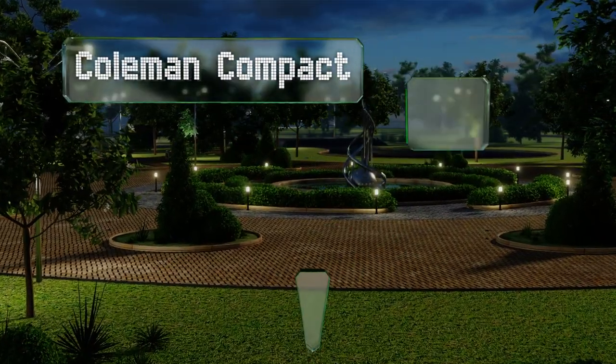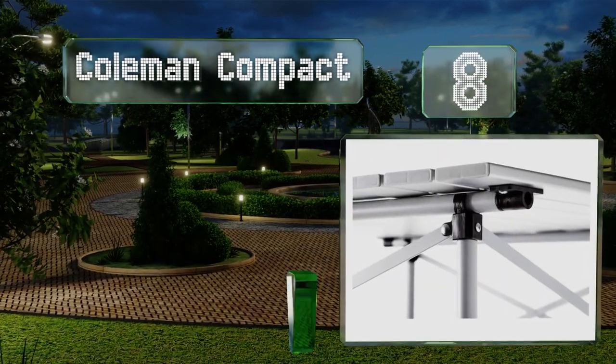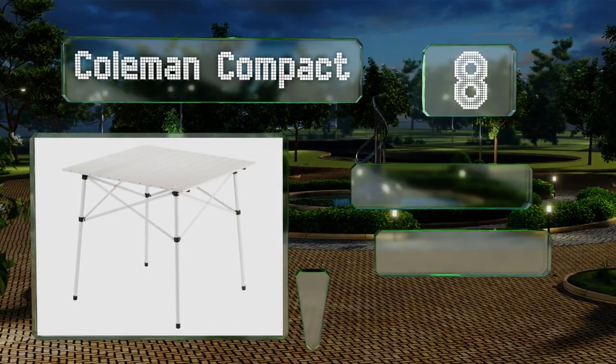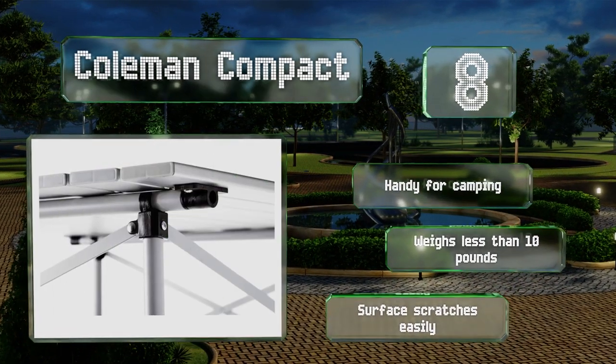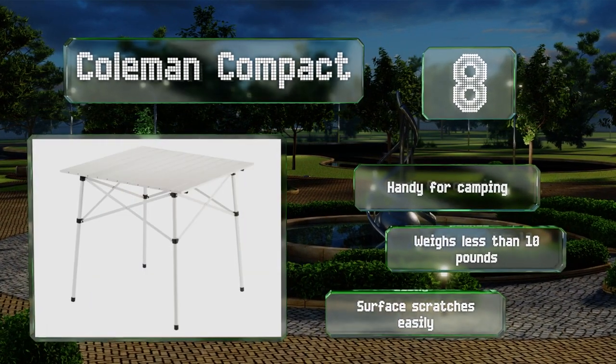Coming in at number eight, you can take your games or meals anywhere from the beach to the woods with the Coleman Compact. When you're done using it, the aluminum slats can be rolled up and placed inside the included carrying bag, making storage and transportation quick and painless. It's handy for camping and weighs less than 10 pounds, however the surface scratches easily.